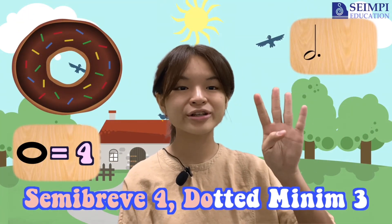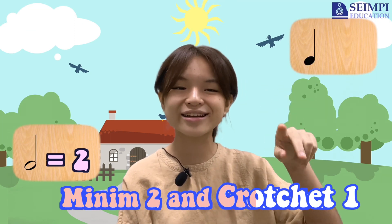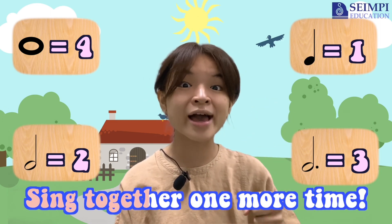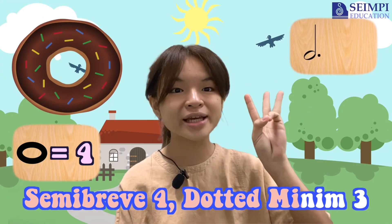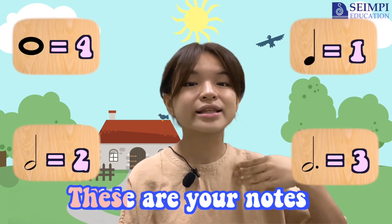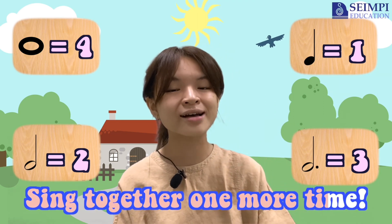Semi-ree, forgotten be the tree, meaning two and project one. These are my notes, these are your notes, sing together one more time. Semi-ree, forgotten be the tree, meaning two and project one. These are my notes, these are your notes, sing together one more time.